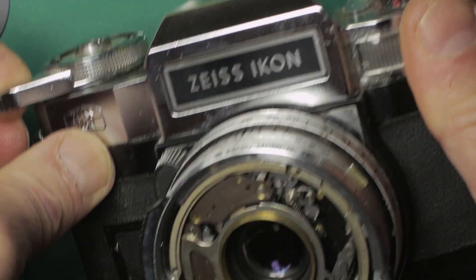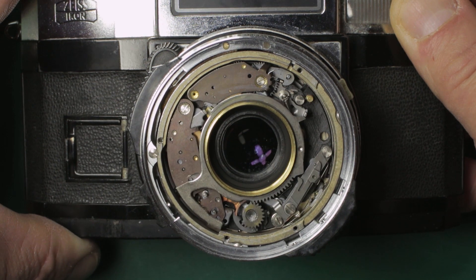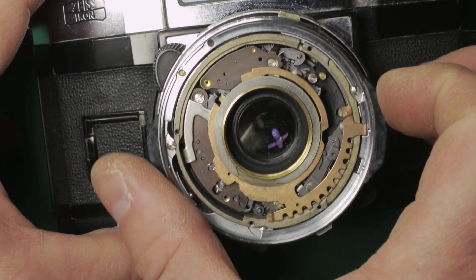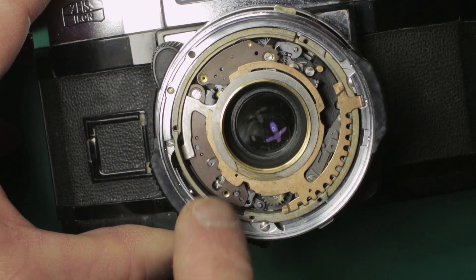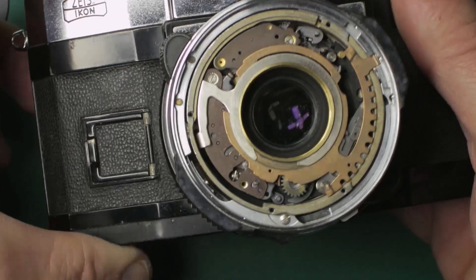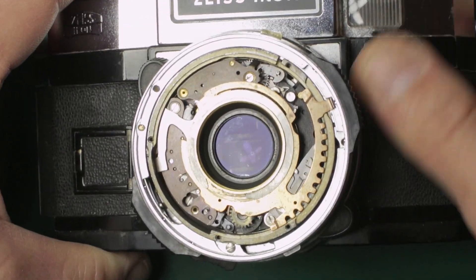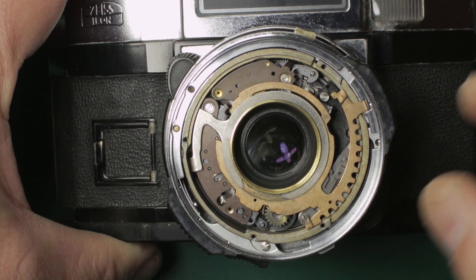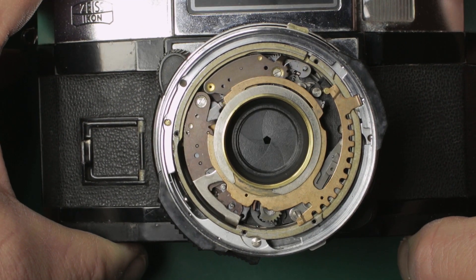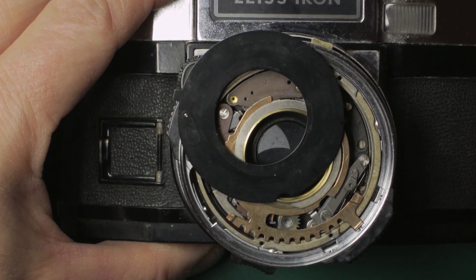One more time just so hopefully you can see what's going on, because I think this is fascinating and I just wanted to share it. I've changed the shutter speed accordingly — you can see moving that brass ring moves these little pins. It's at one second on there. Let's fire that shutter again and what you'll be able to see this time is the aperture at f22, which is its narrowest aperture — and press the shutter. Yeah, I think that's pretty cool.